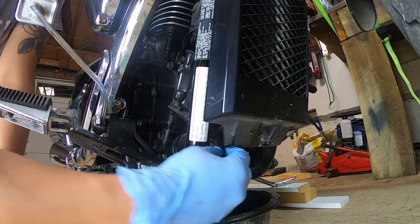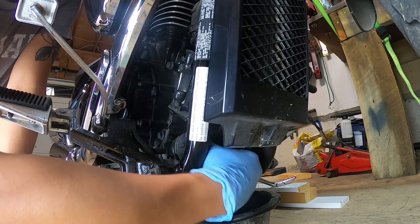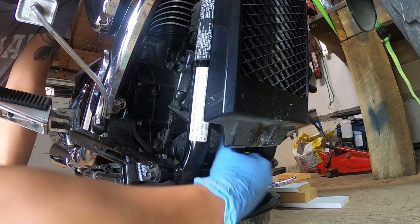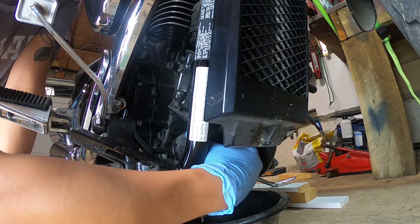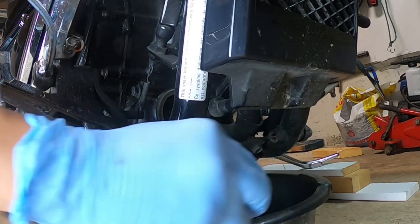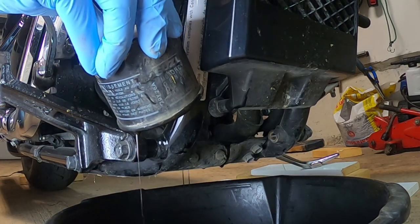I ended up denting the oil filter housing, so an alternative tool that can access the filter from the front would have been better. The good news was that the filter was not on very tightly, so after about a quarter of a turn using the tool I was able to undo it the rest of the way by hand. I then placed the oil drain pan underneath it to catch the oil.